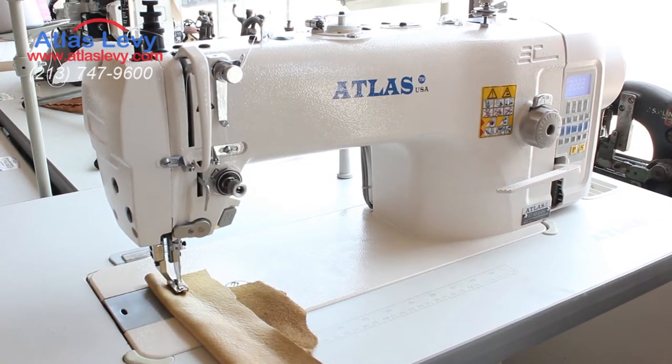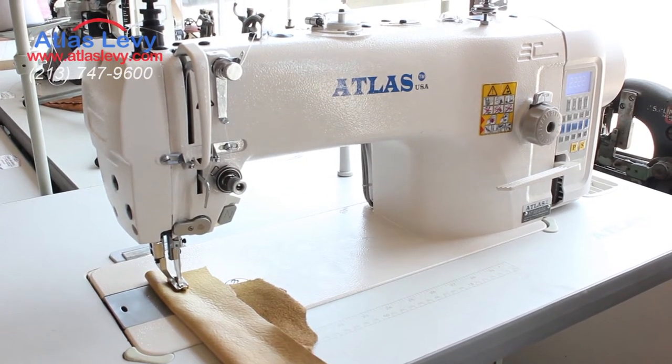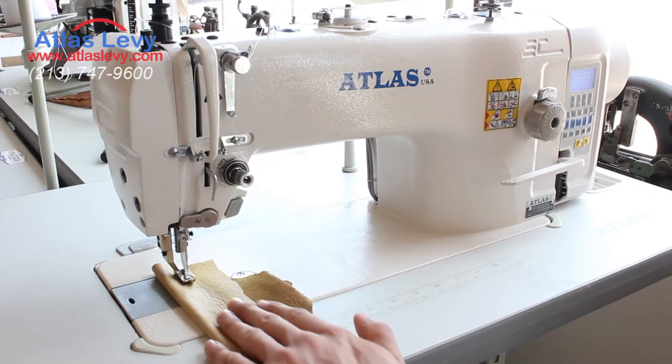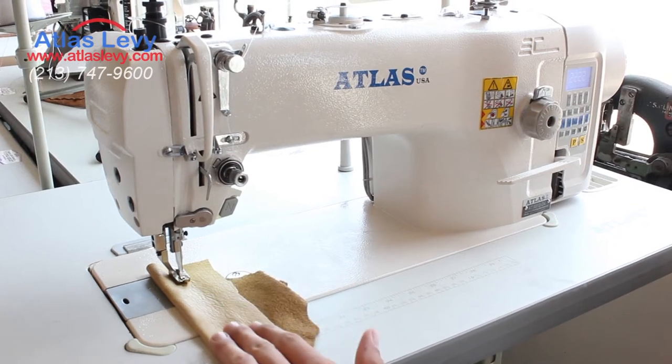It's currently set up at 2,000 RPM. The maximum sewing speed is 2,200, but I would suggest sewing at about 2,000, especially for leather and delicate materials — you don't really want to go too fast or else you might leave marks.